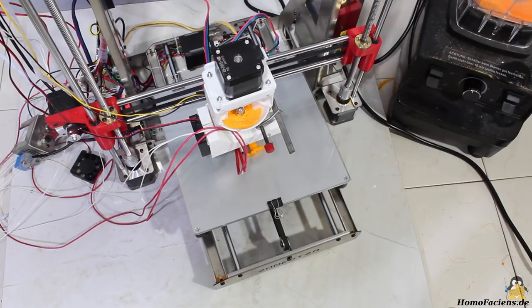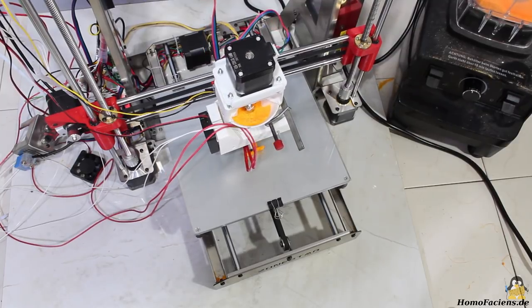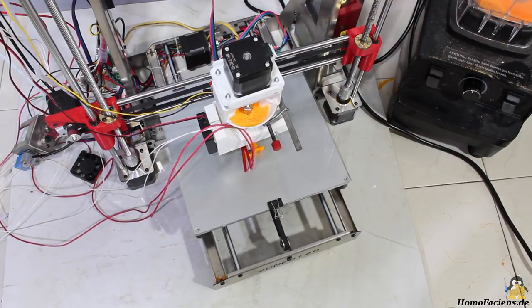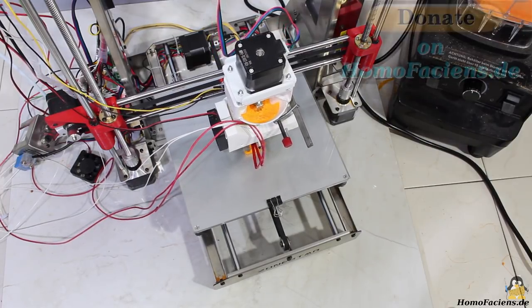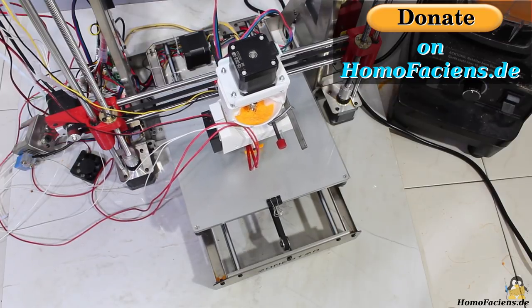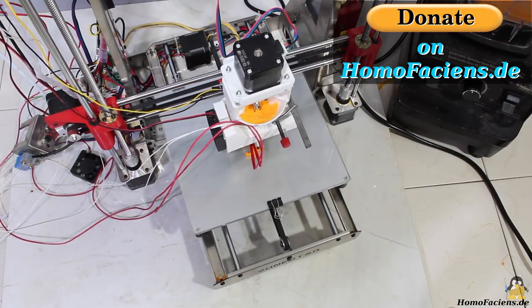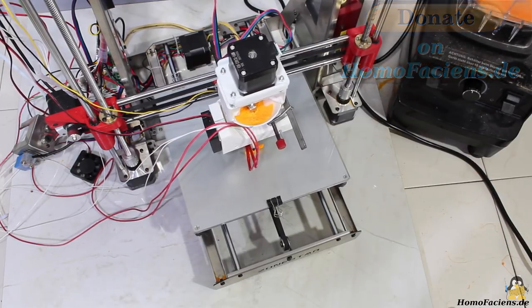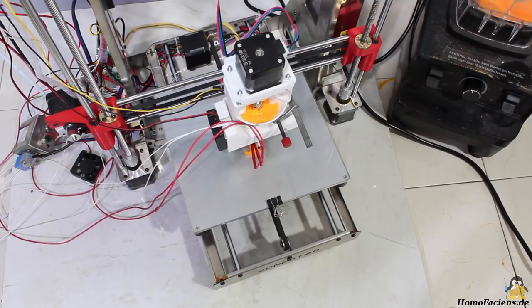On my pages you can find the build instructions, the 3D files of the parts, and photos of sample prints with this direct granule extruder. There is still something to optimize. If you would like to support me in my efforts, you can click on the donate button on my pages — many thanks to all existing backers. Thanks for watching and I'll be back.